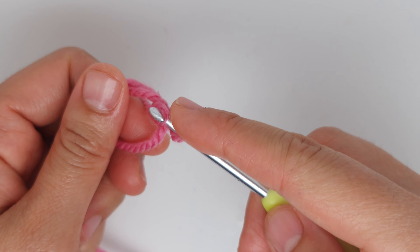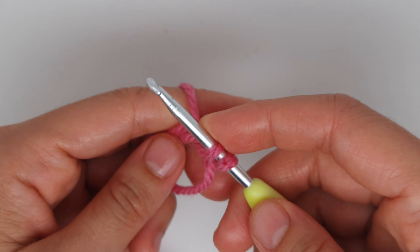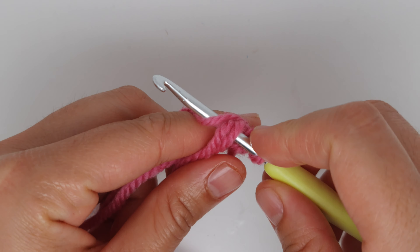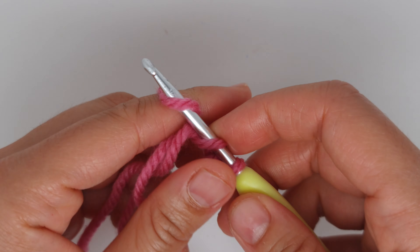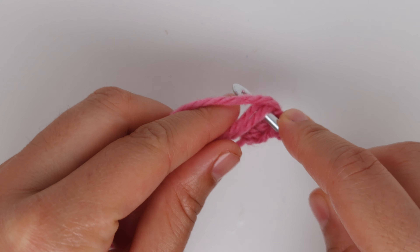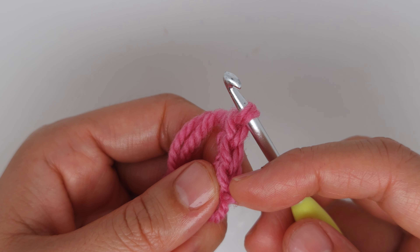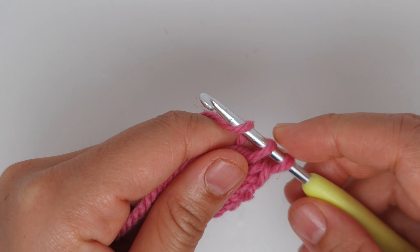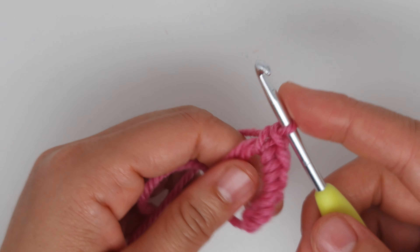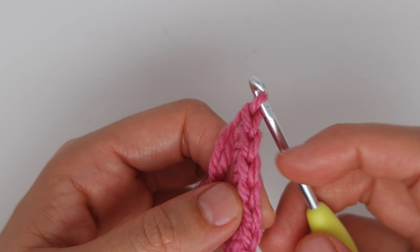Now you are going to make six single crochet. Insert your hook inside the magic ring, grab the yarn — two loops on the hook — yarn over, pull through two. That's your first single crochet. Repeat: insert, grab, two loops, yarn over, pull through two. You now have three single crochet. We need six total.